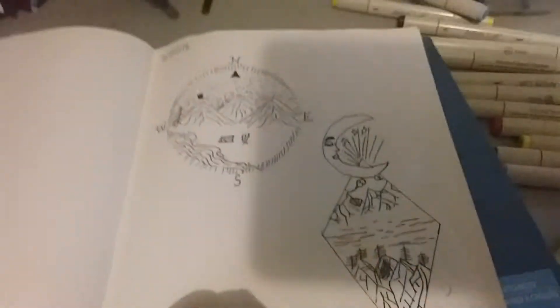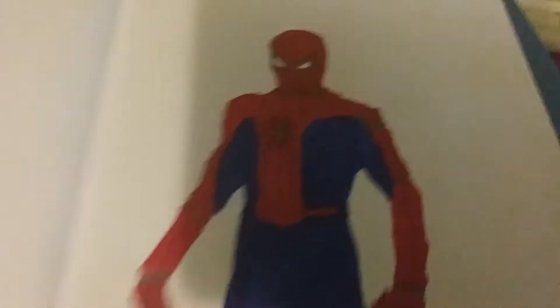And then if you close that sketchbook and go to this one, I also made these. And if you go to this sketchbook, I have this Spider-Man that I would sell for $5.